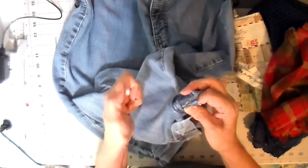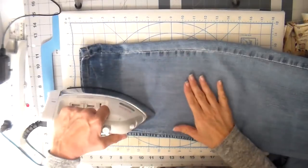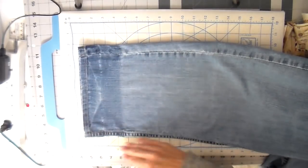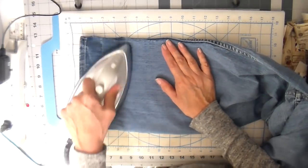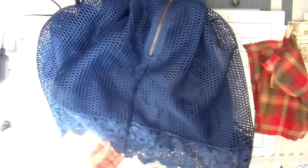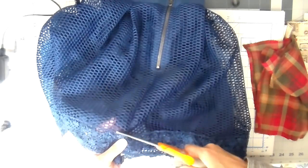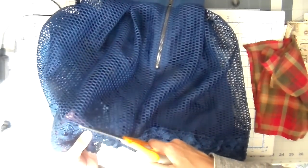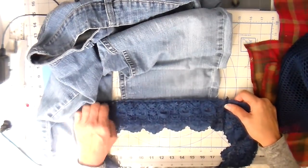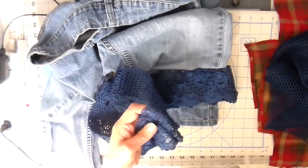I'm going to start with deconstruction — taking those cuffs down on the bottom of these capris and ironing them flat. You can see there is some discoloration there, which I will be covering up. And then on to this skirt, I'm going to be cutting that bottom lace off. I'll be using that lace around the bottom of the jeans, and also some of the open weave netting fabric for part of the patchwork I'm adding.